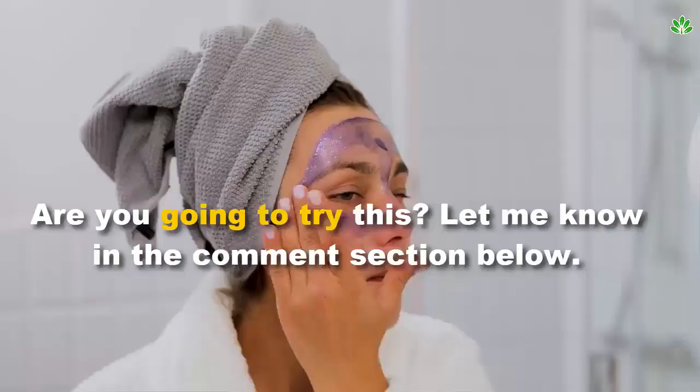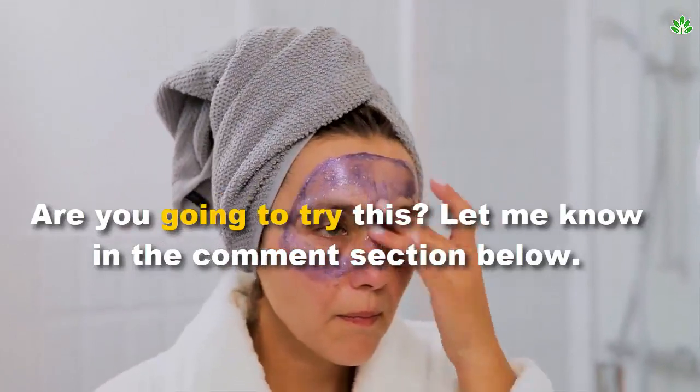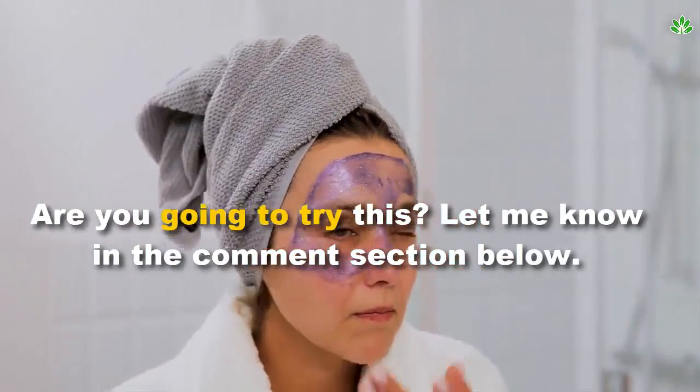Do try out the mask! Are you going to try this? Let me know in the comment section below.